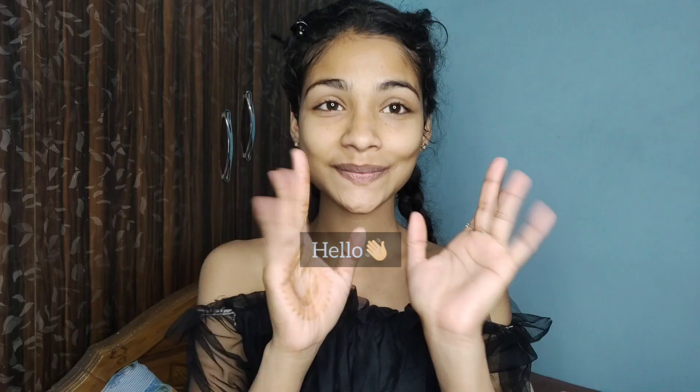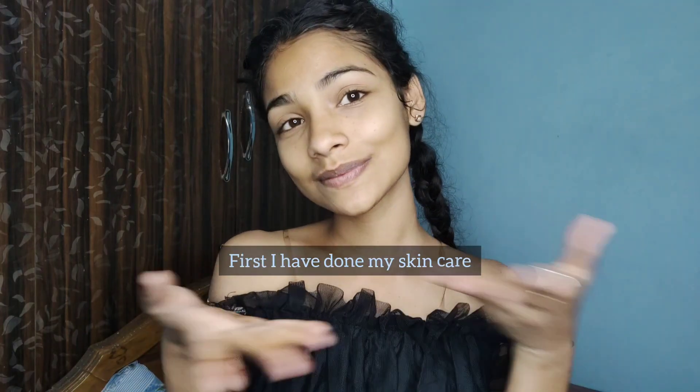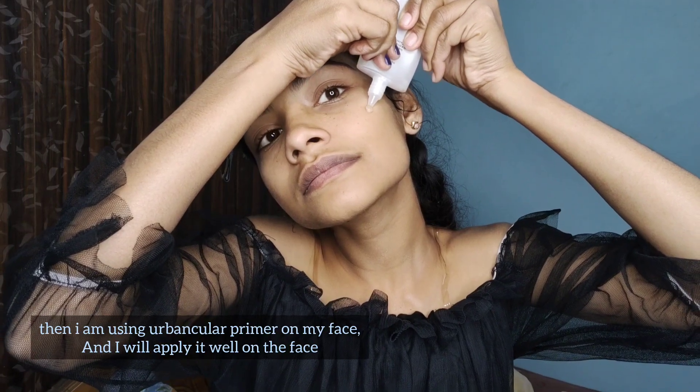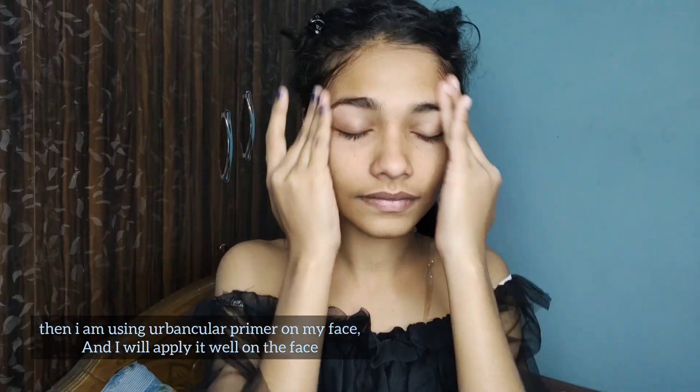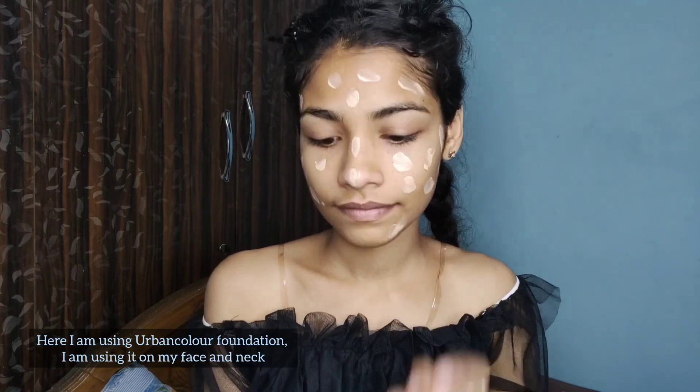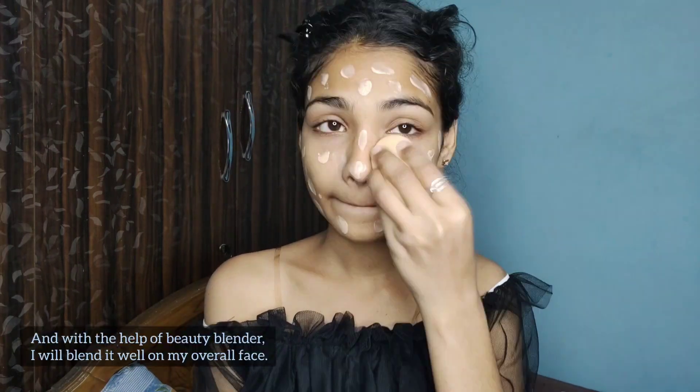See the video without skipping. First I have done my skincare, then I am using Urban Color primer on my face and applying it on the face. Here I am using Urban Color foundation on my face and neck, and with the help of a beauty blender I am blending it well on my overall face.